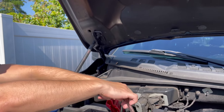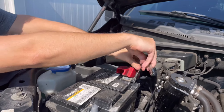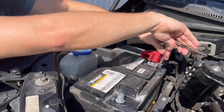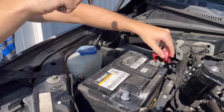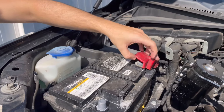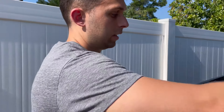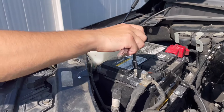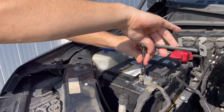We're going to put that red positive cable back on and tighten it up. There we go. The cover is going to go back on because it protects the terminal — and the reason it got so corroded is because the cover wasn't even on, I didn't even notice. Now we'll go ahead and put the ground on and tighten that up too.